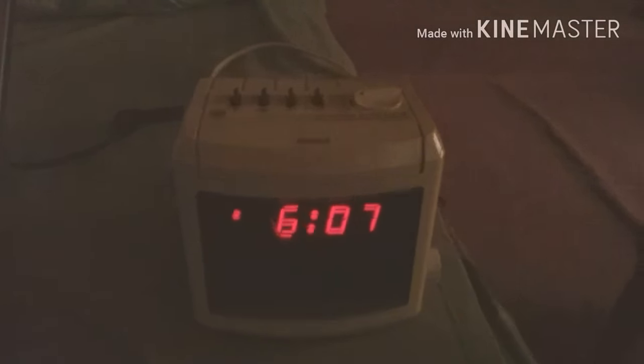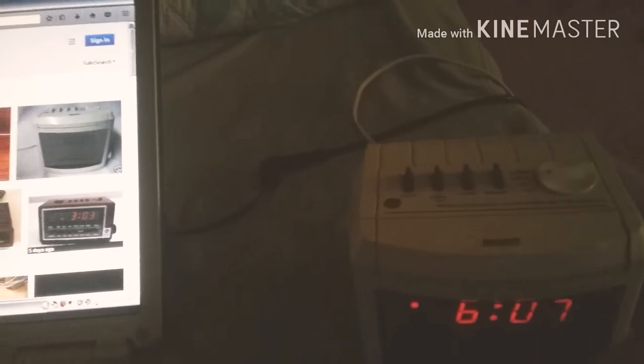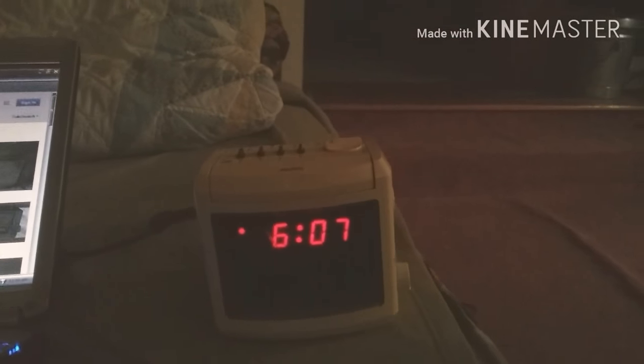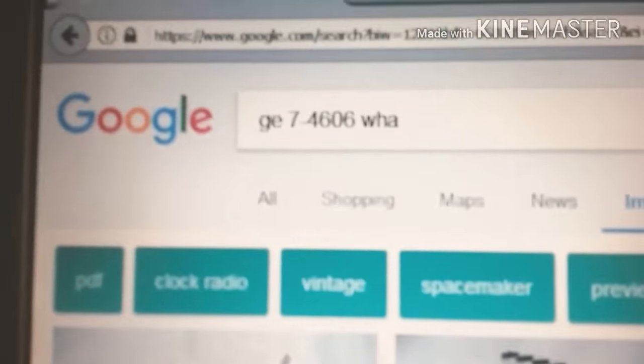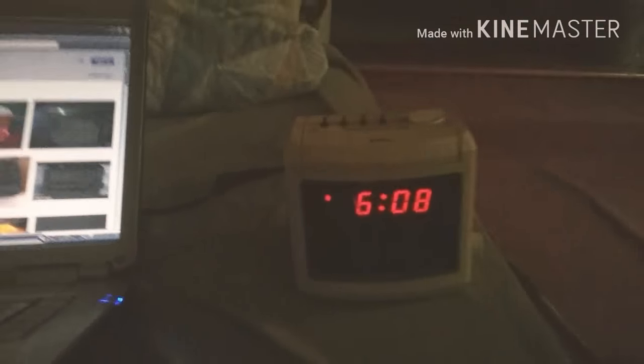So what do you guys think? Like I said, it does work and it keeps the correct time. It does need a new battery but that's nothing. Let me know what you think in the comments, subscribe for more video content, and check out this vintage alarm clock by typing it into a Google search. Thanks for watching and have a good one!